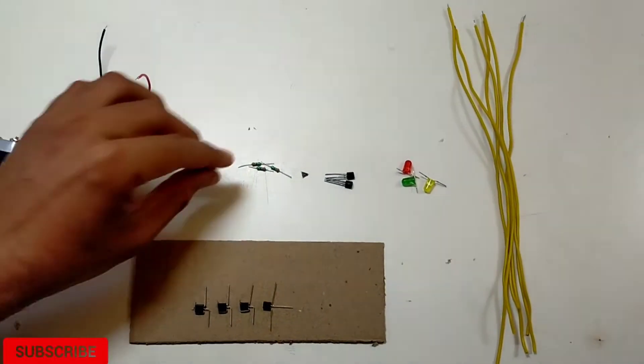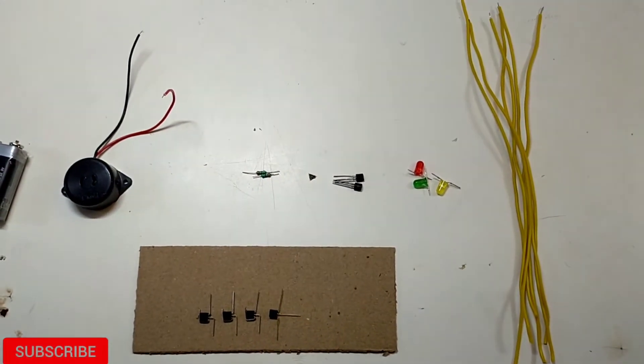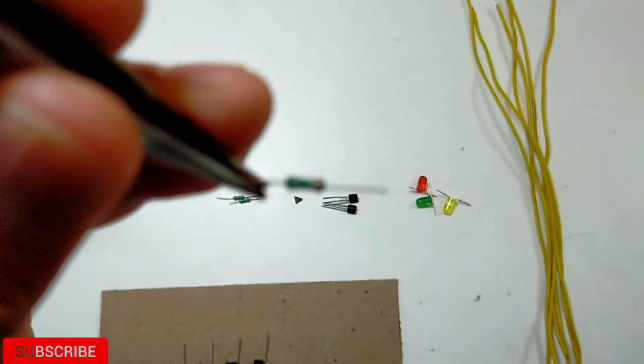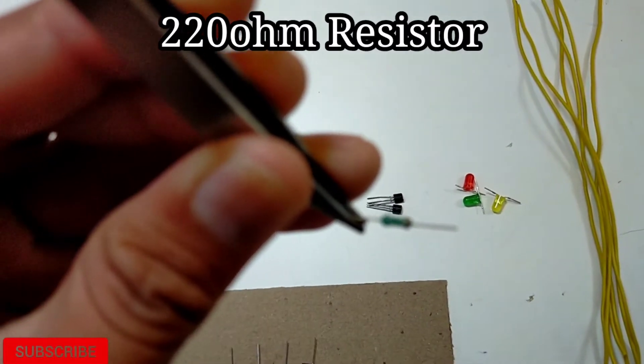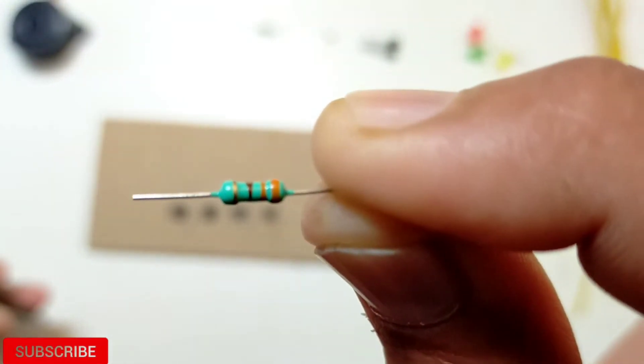We have a resistor of 120 ohms for this project.